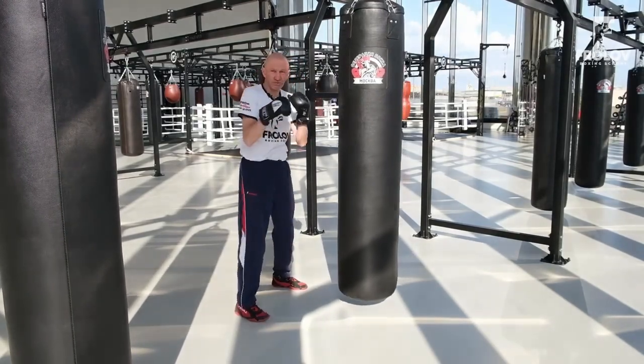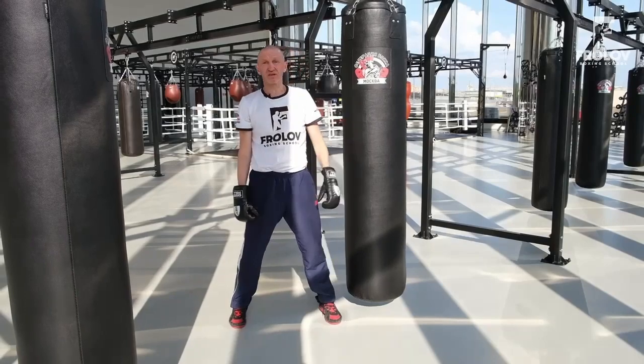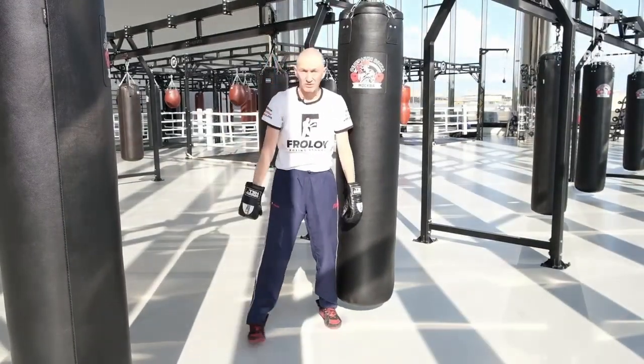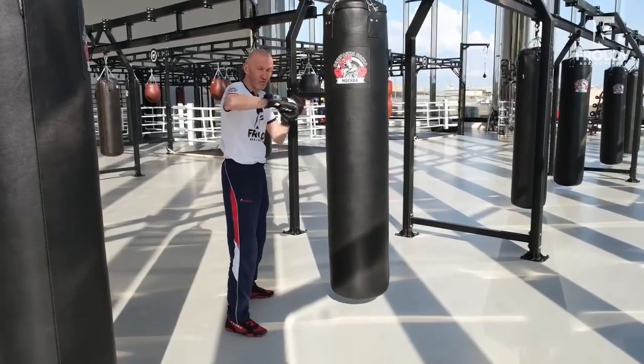Straight punch, hook — look closely please. Straight punch, hook. The final phase of arm and shoulder are the same, but in this case the difference is only in elbow extension, and that is the crucial part. That's why the hook is a bit shorter by design than the straight punch.